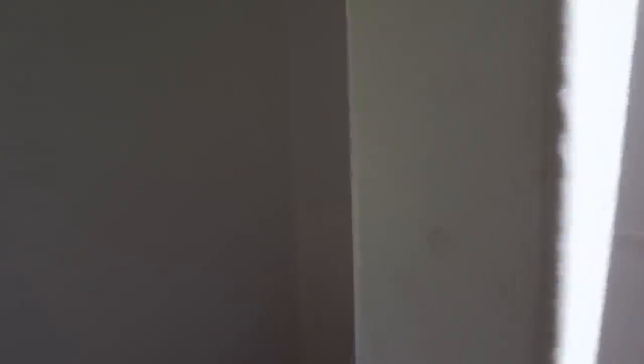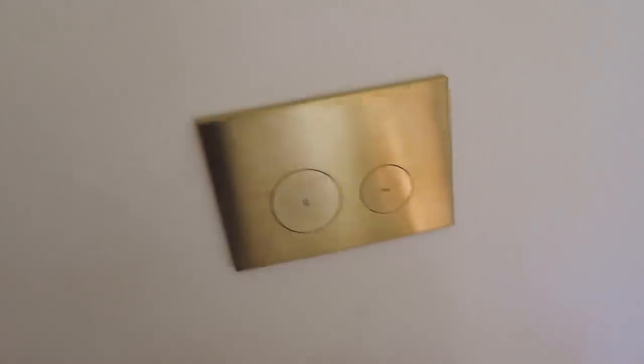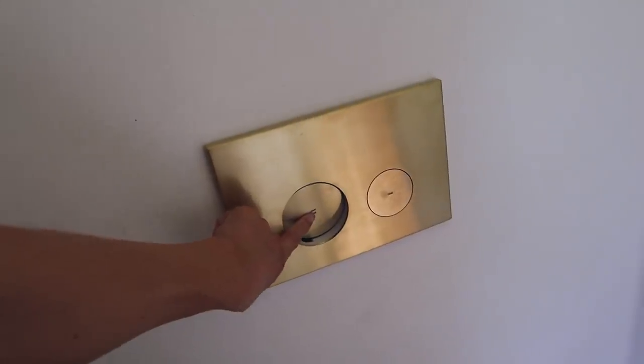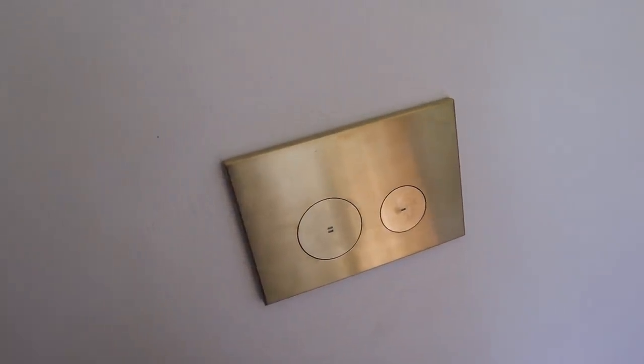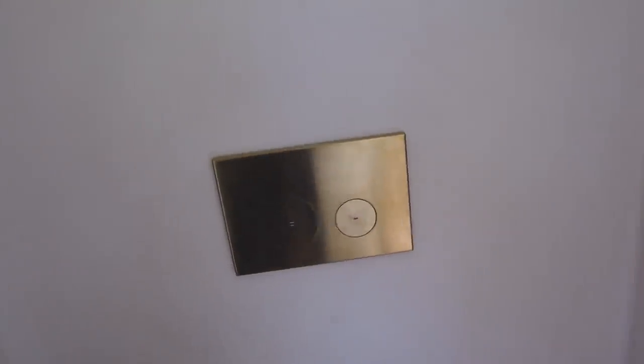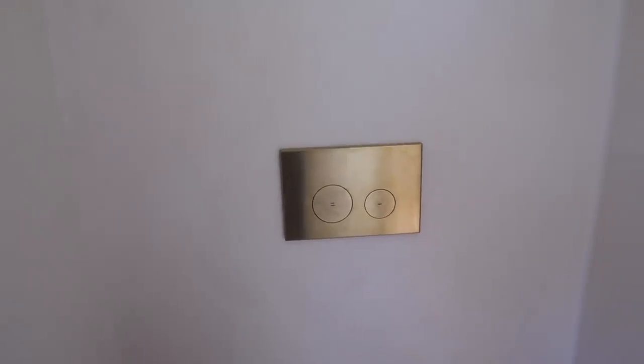And then we've got the toilet — I don't know what you call this — toilet flusher. So this is the flush. And I love how simple and beautiful that is. I feel like it's so simplistic but so bold at the same time.